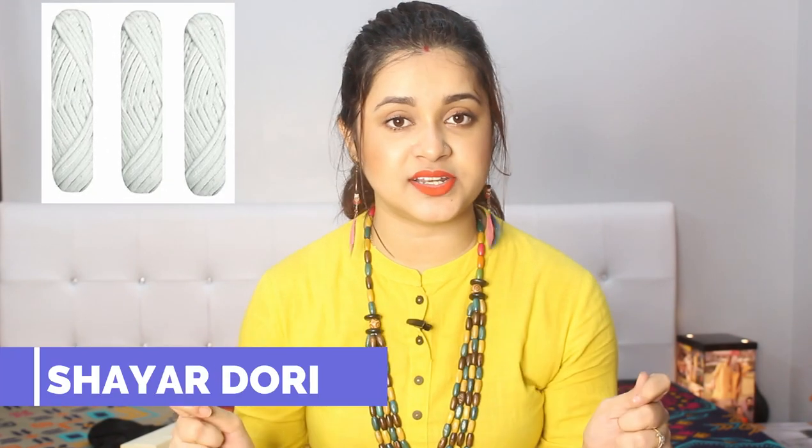Next is cotton shayad dori. Shayad dori is a lot more than the regular material. Please use it carefully. Shayad dori means that when you use it with the shari, it works well. The shari is a good combination with shayad dori. It is very expensive, so use it carefully when wearing the shari.